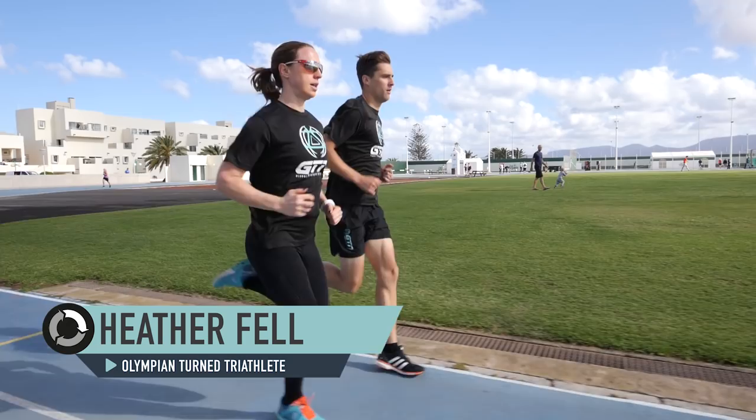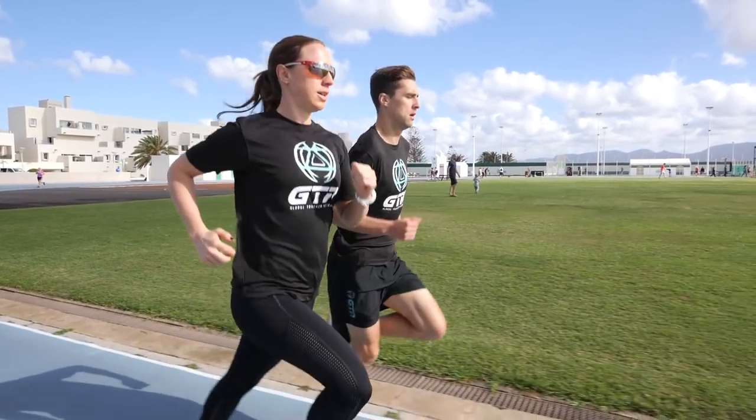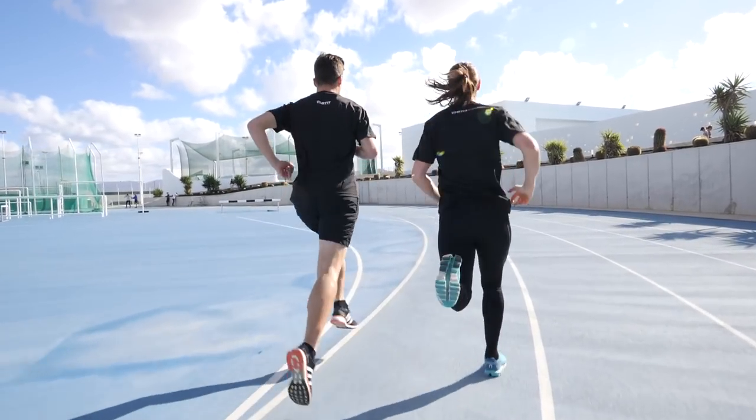Running on the track can have many benefits as part of a structured training plan, and it can also make your run training a little bit more social. If you've never run on a track before, you might think it's a bit daunting, but it's not. You don't have to be fast to run on a track — anyone can do it — but there's a few things you need to know before you step onto the track, which we'll cover in this video. We're here to guide you through the do's and don'ts so you're ready to take your training to the next level.